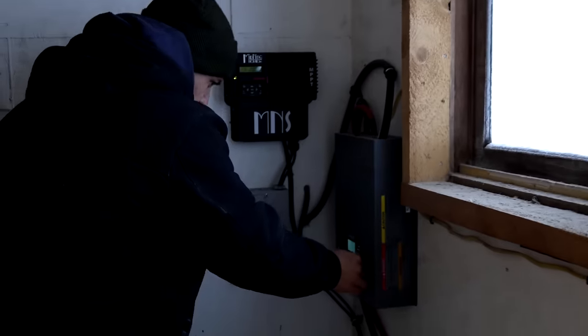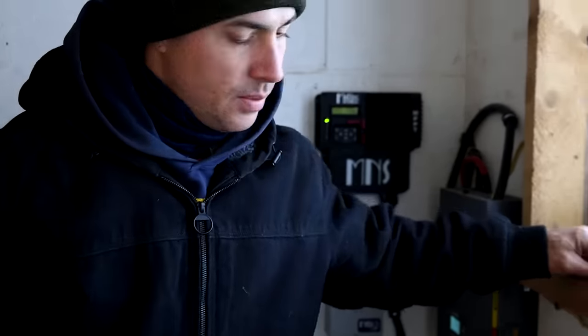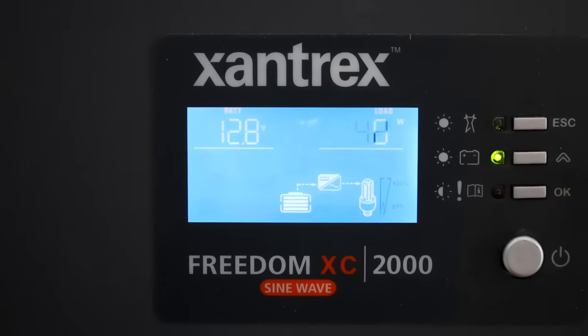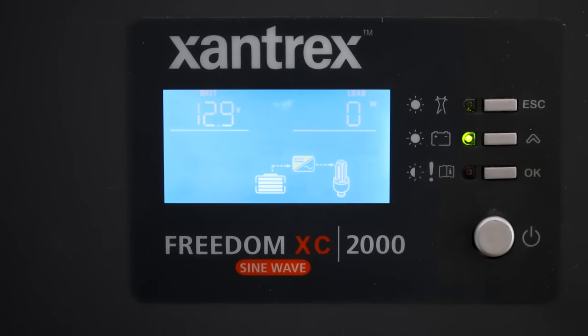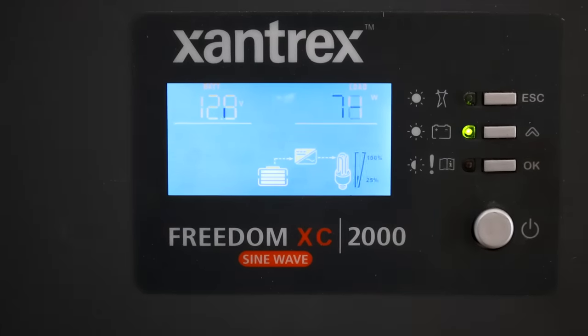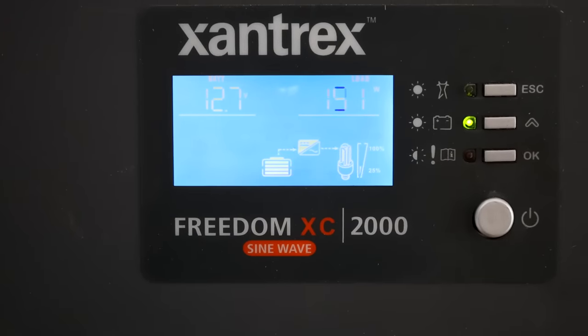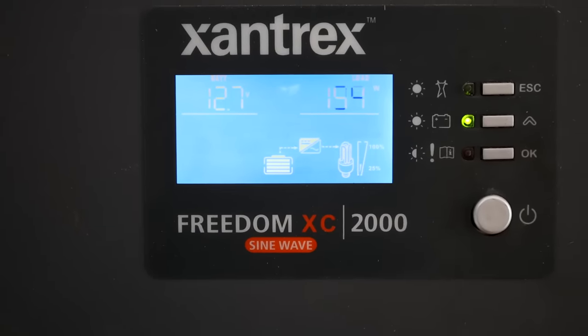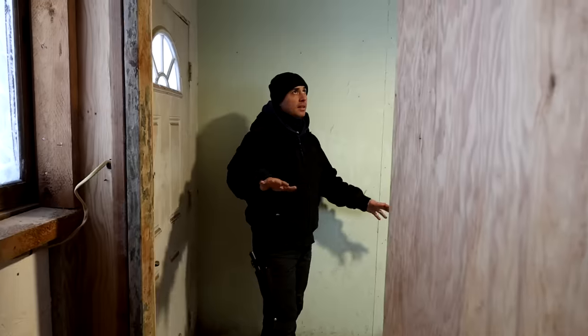Let's see how many watts it's drawing. It should say in here. 55 watts is what it's set at right now. Let's crank it up and see what it says. Going to low — zero. And now high — it's about 120, keeps fluctuating. It says higher than that — 150. Yeah, 150 watts.